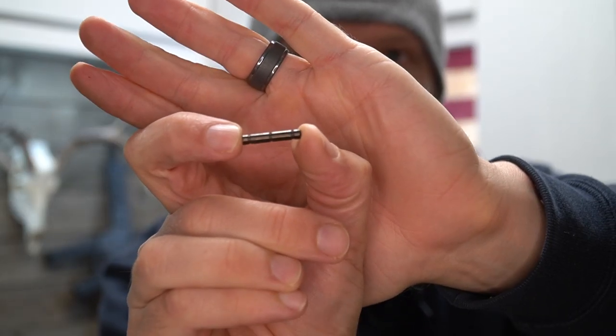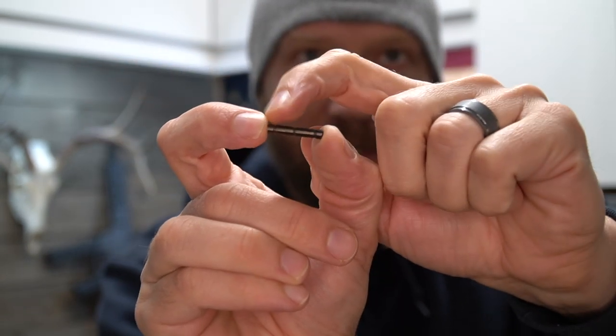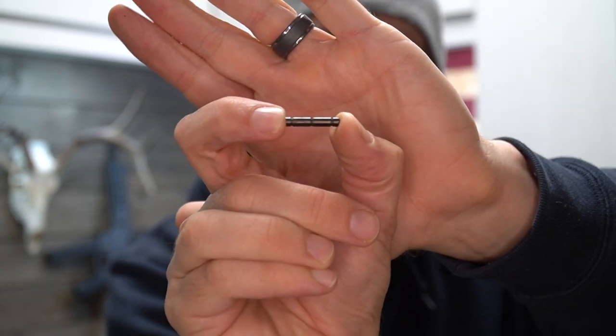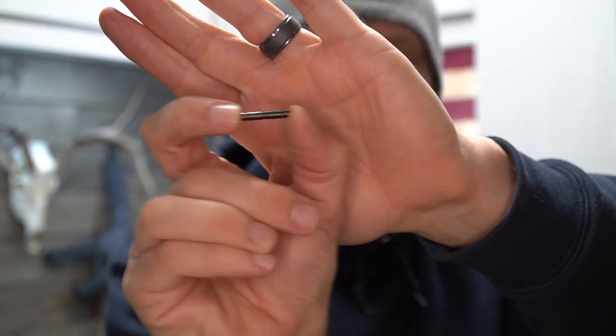This is a standard pin for the trigger or the hammer, and you can see it has these little grooves on it so that if you have a standard component-style trigger, the hammer springs can actually rest in those grooves and prevent it from moving laterally. But when you do a cassette-style trigger, those springs from the hammer do not rest on the pins and prevent that lateral movement.